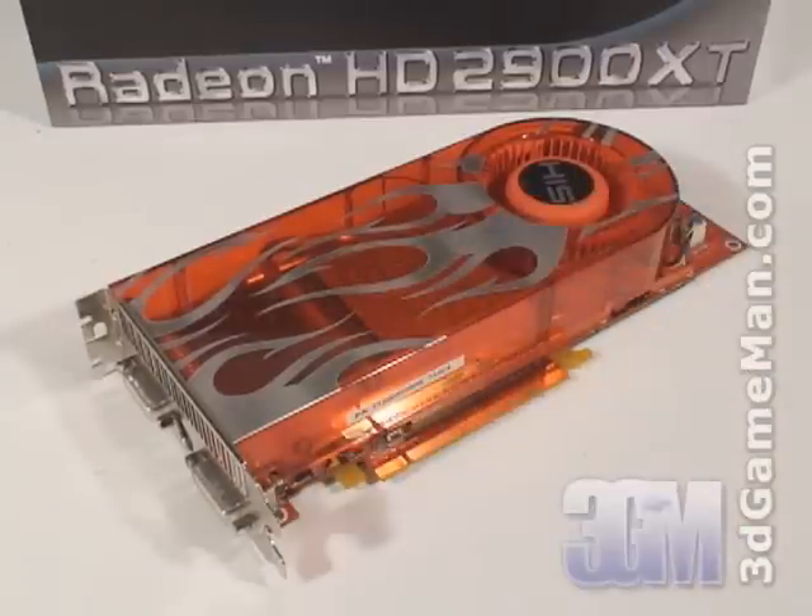The core speed on this product is 740 MHz and the 512 MB of GDDR3 memory runs at 1650 MHz. It comes with 320 stream processing units for vertex, pixel, and geometry data. The fill rate is 47.5 gigapixels per second and the memory bandwidth is 106 gigabytes per second.